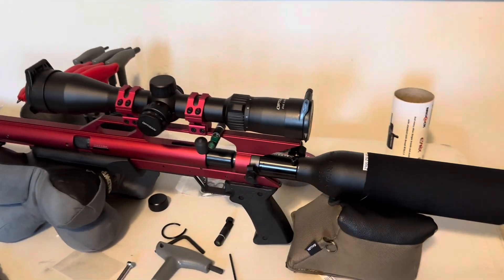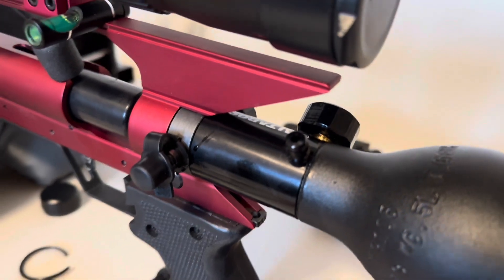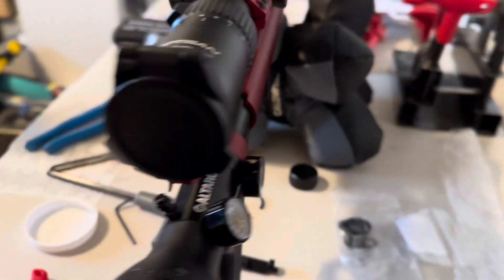Just put it back together now, that's how it looks. Dry fired it a few times. I'll run some shots through it and see.